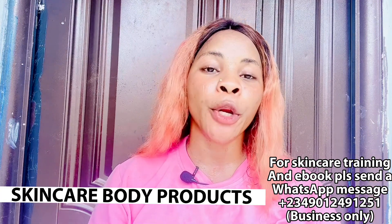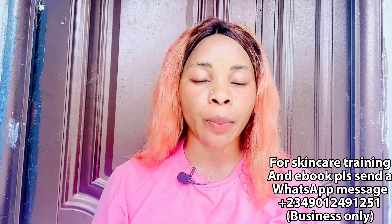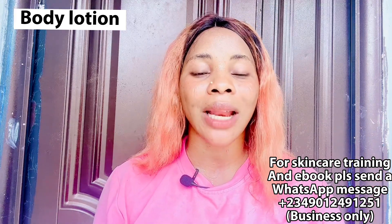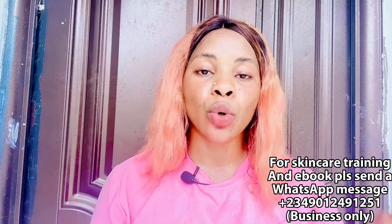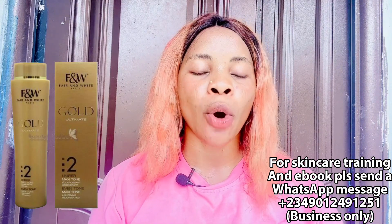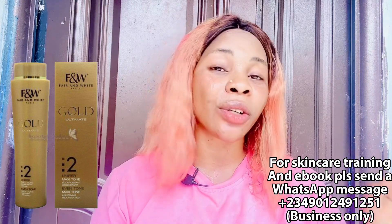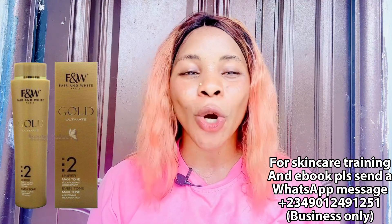Let's move into the video. The first category is body products. We'll talk about body products before moving to face products. The first product is your body lotion — you need one that helps to lighten the skin very well. The first one I have here is the Fair and White Ultimate Go To lotion. I am actually using this lotion, though I do pro-mix my own. You don't need to mix yours — you can get it on its own. It comes in 350ml.